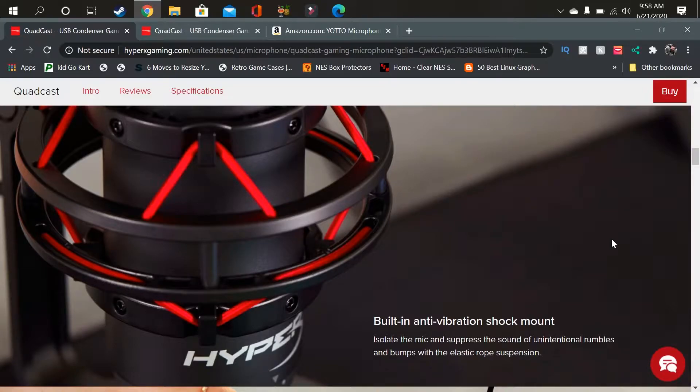Those are your different settings on the mic. You also have the mute button on the top — it's touch-sensitive. You just touch it lightly and it will mute the mic out. Let's move on to the HyperX Cloud Stinger headset and see how that sounds in comparison.